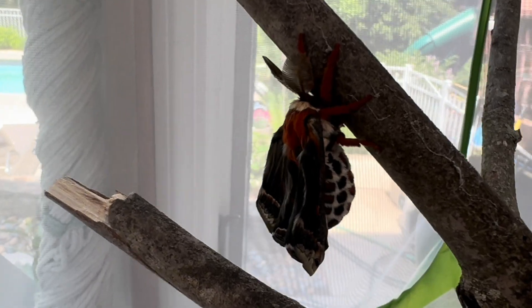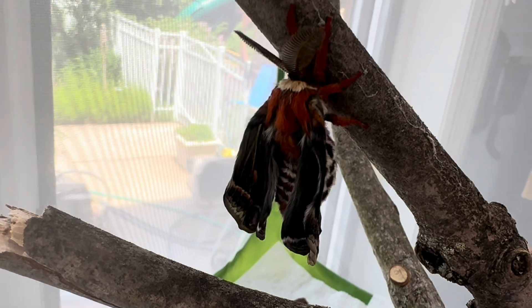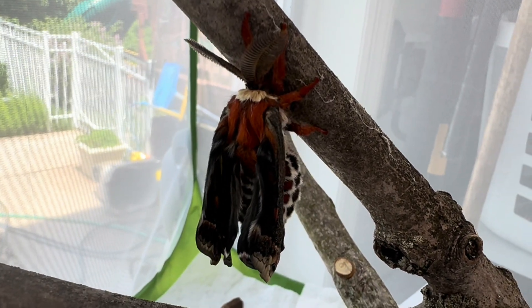Well, here we are in early May with our first cecropia moth to emerge. I missed him coming out of his cocoon, but he is still quite fresh.